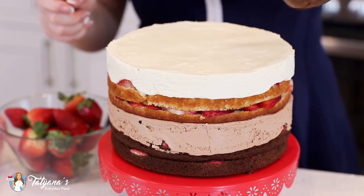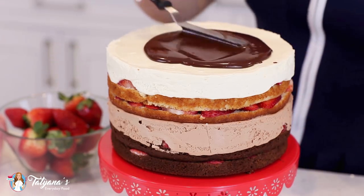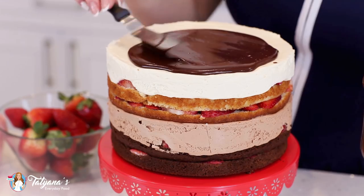I'm going to top this gorgeous cake with some chocolate ganache. I'm just going to pour it over the top and then use a spatula to kind of nudge it over the edge.